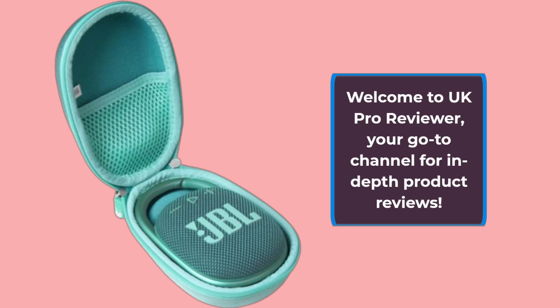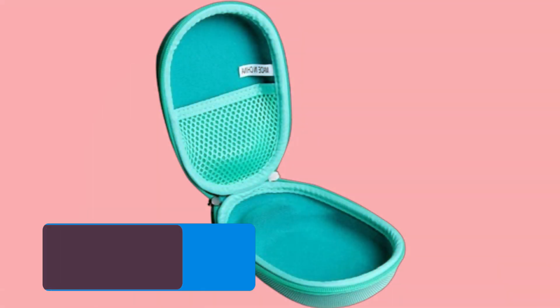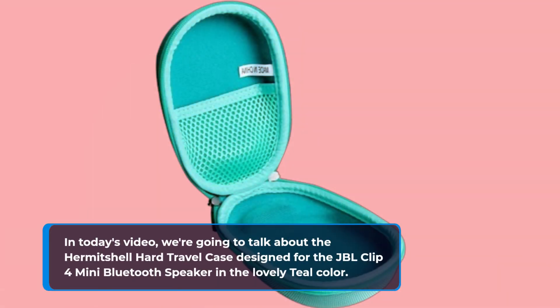Welcome to UK Pro Reviewer, your go-to channel for in-depth product reviews. In today's video, we're going to talk about the Hermit Shell Hard Travel Case designed for the JBL Clip 4 Mini Bluetooth Speaker in the lovely teal color.